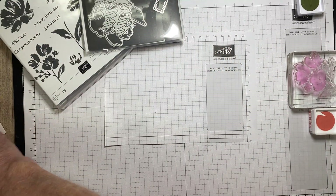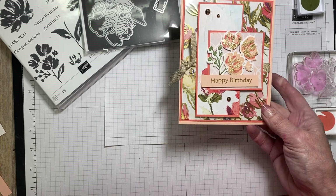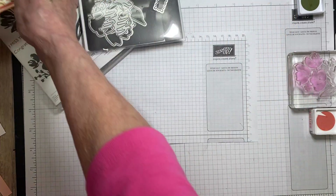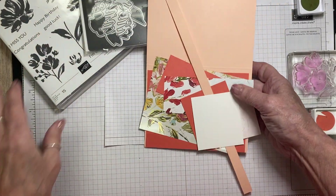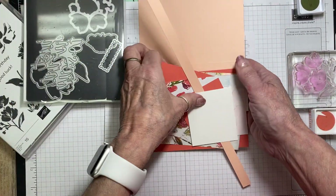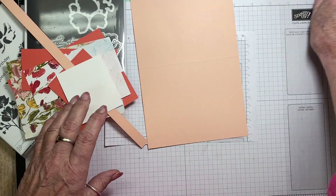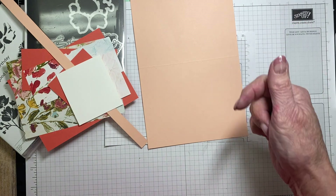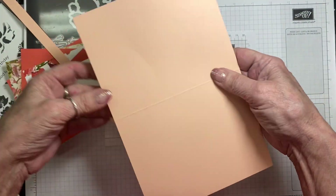This is the card we're making — it was from either a Card Sketch or Mystery Challenge I did with my group. There are lots of different pieces on this one. I link everything to my blog, and there will be a link down below that will give you the measurements if you don't catch them as you go along.